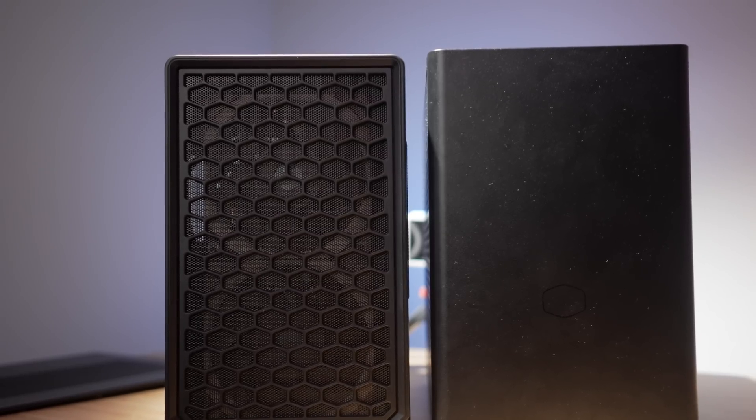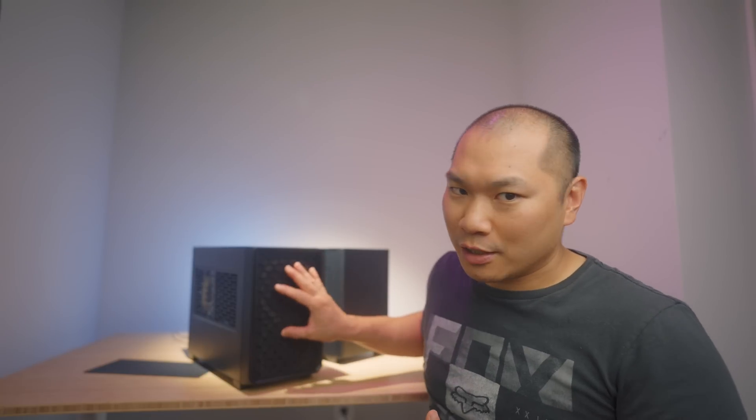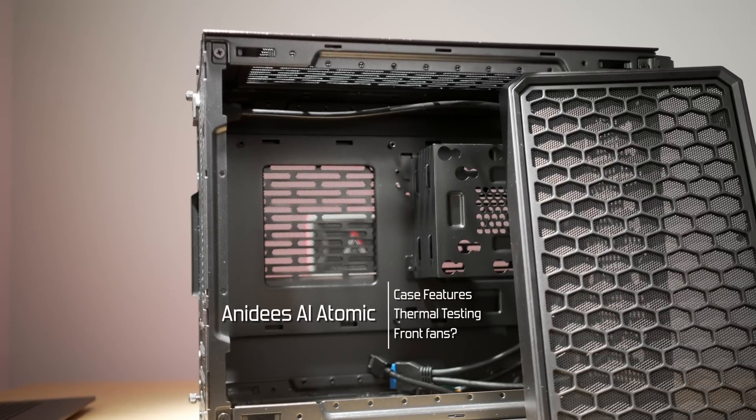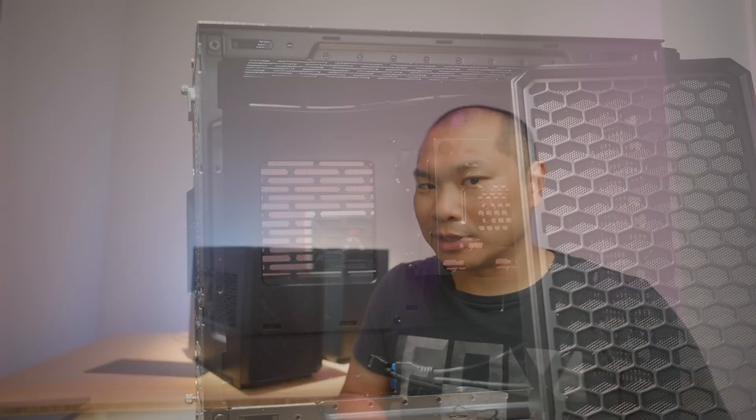I am curious about the implications of having this traditional layout and what it tells us about airflow design, because behind this grid there are two fans — a pretty significant difference from our NR200. This is a newer case from a company I previously never heard of called Anaday, and this is their Atomic ITX case. It's an SFF mini ITX case that comes in at 19.5 liters, and in both pricing, dimensions, and features, they're all reminiscent of our fan-favorite Cooler Master NR200.